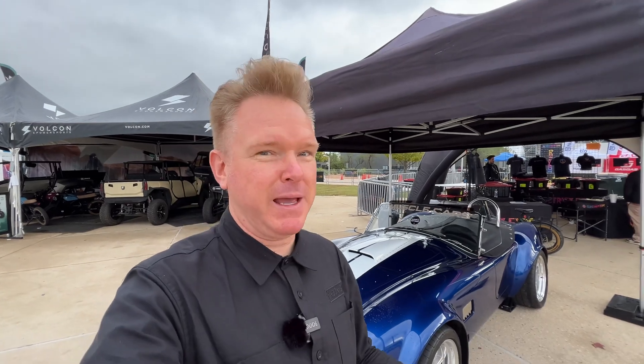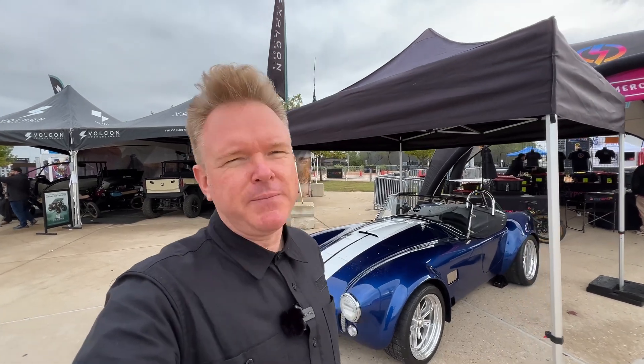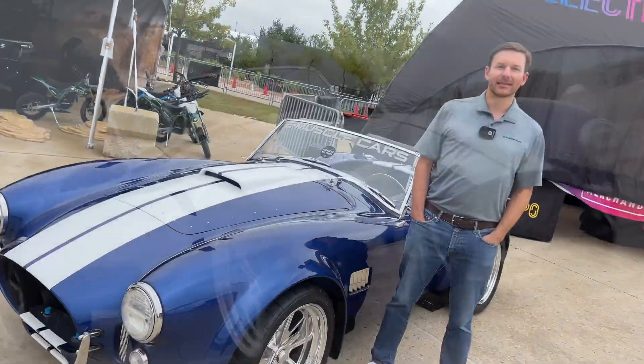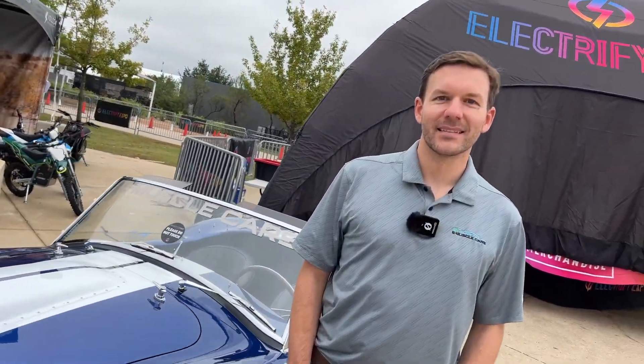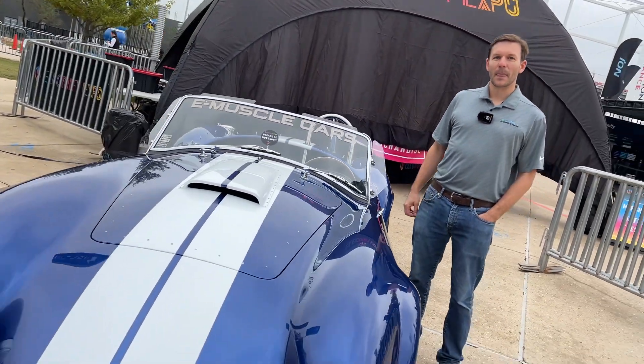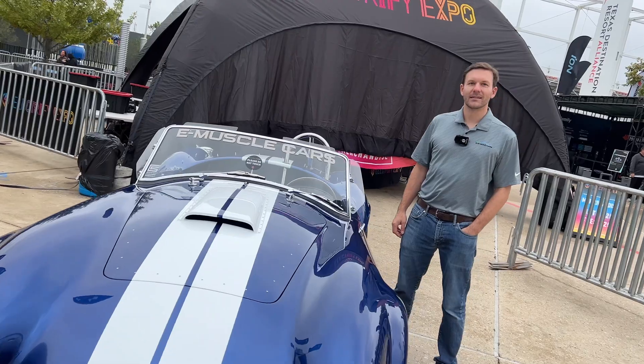Hi guys, welcome for another fun video. Today we're meeting with Kevin at e-Muscle Cars. They build electric muscle cars. The most interesting muscle car you'd want to see converted to electric? The Cobra — not just a replica, it's a proper full-on licensed Cobra. So let's take it for a spin and see if we can burn some rubber. Welcome to another episode — we are with Kevin and his Cobra.